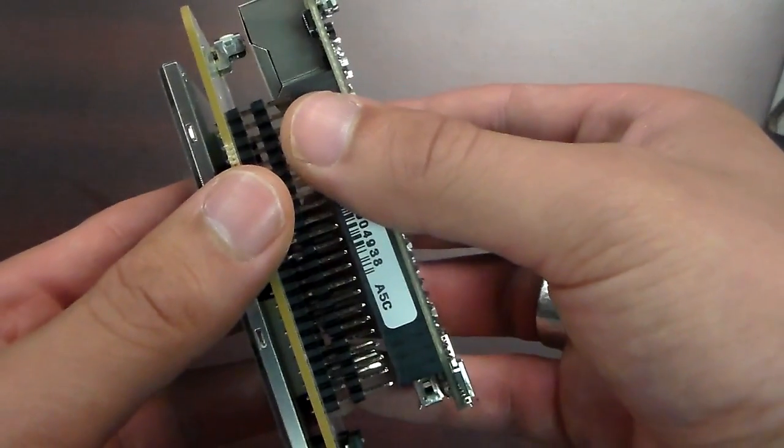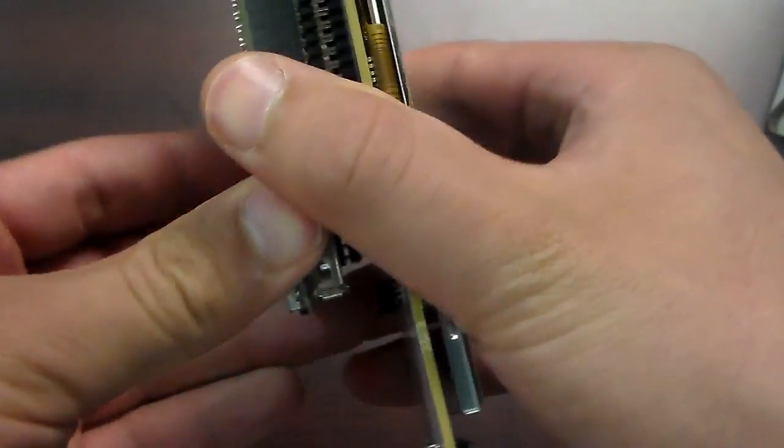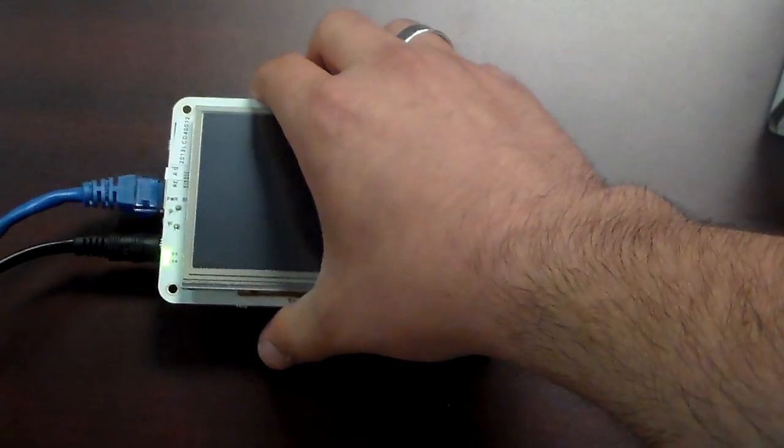Connect your BeagleBone Black to the LCD 4 with the Ethernet facing the outside. Be sure it's a firm connection but don't press too hard. If you plan on using Ethernet, connect your Ethernet first and then connect your power. Your device should turn on automatically.